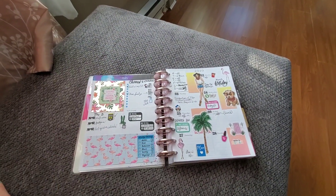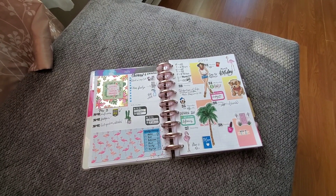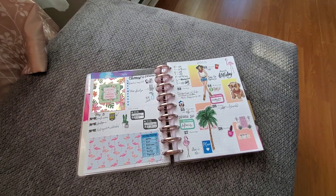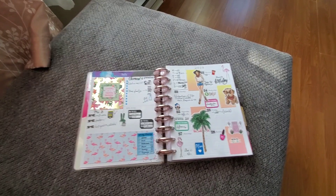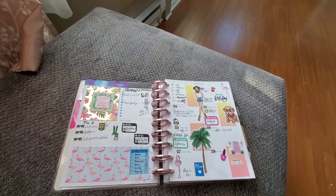And then this week — I loved this week, it was so much fun. This week was a combination of Etsy stickers, some scrapbooking paper, and a little bit of the Happy Planner stickers. I decided this is how I was going to plan, and it kind of just worked into itself.